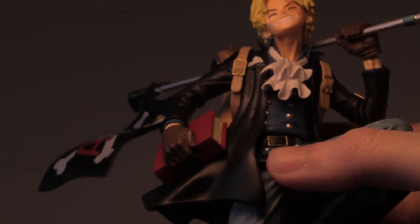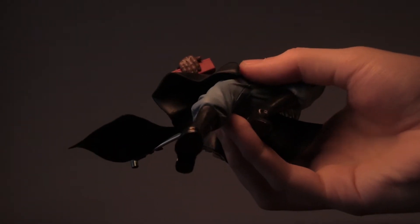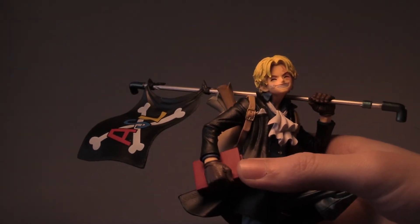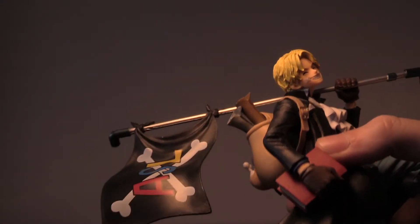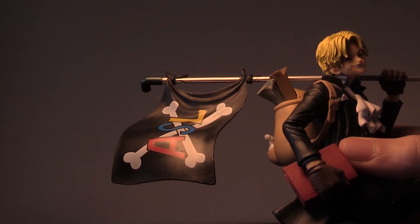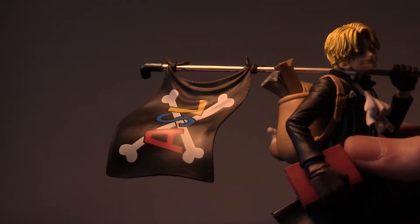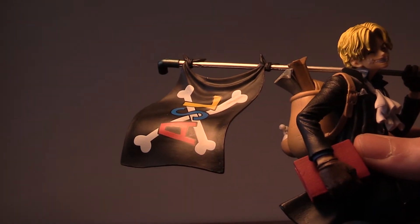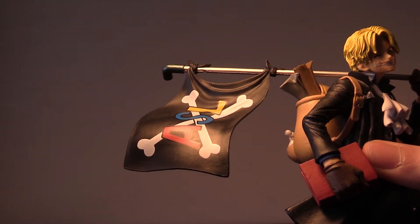He has white-blue pants, black boots, and he's carrying a red book. He has brown gloves. And he's carrying a flag that says ASL — red, blue, and yellow with a black background with crossbones. I don't know what that is. Is that like his group of pirates? You guys will have to let me know in the comments if you know what ASL means.